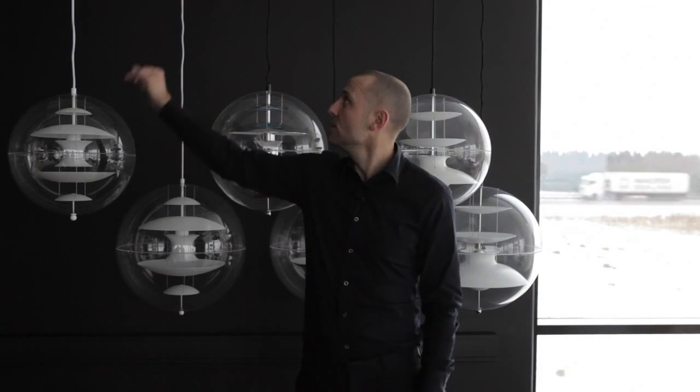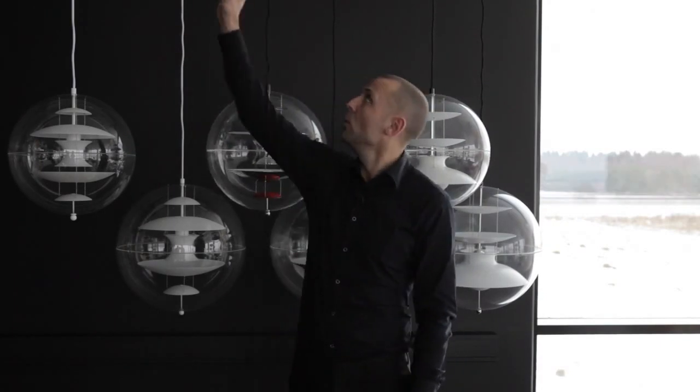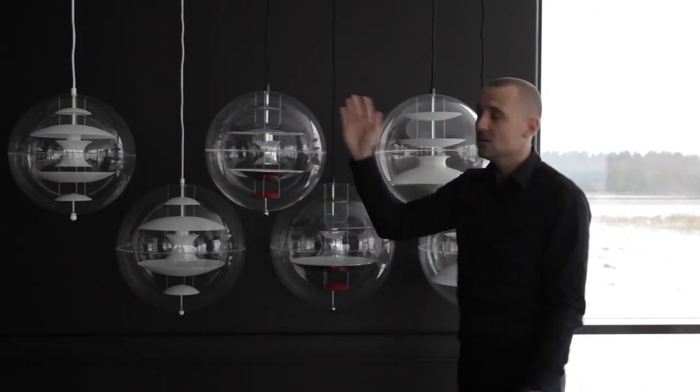As you can see, the glass version we have supplied with a white cable and white ceiling rose. The others all come with black.